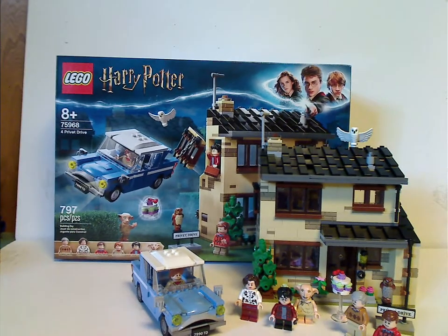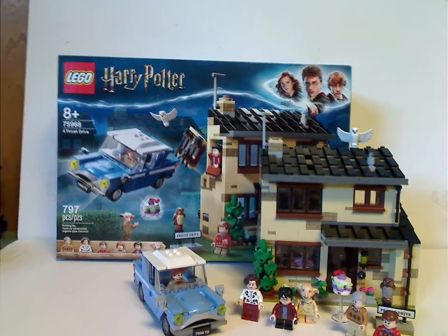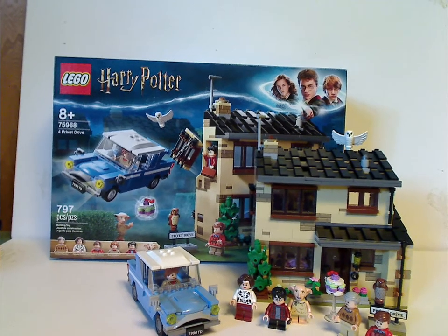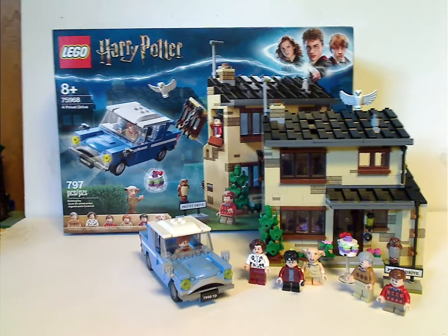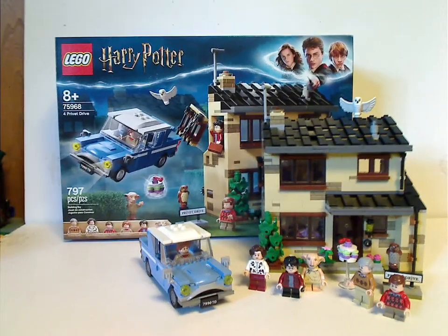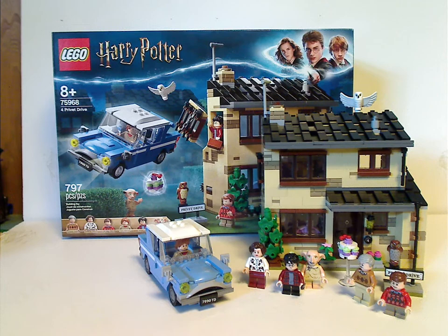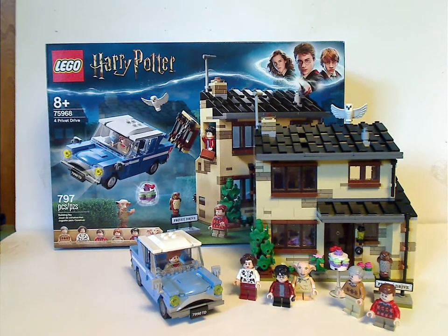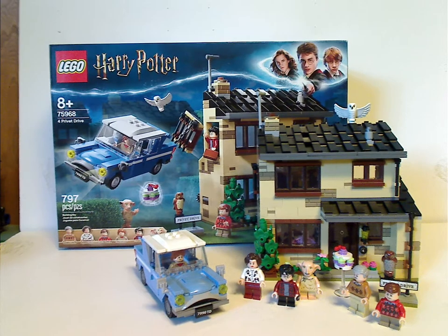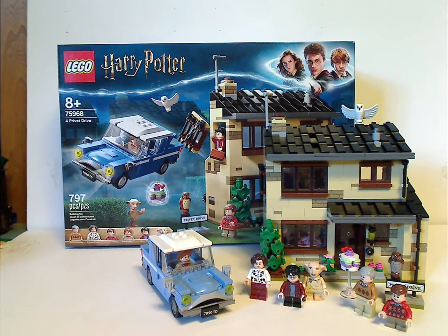The window-pulling-out feature works great, and the letter drop-down feature is also great — so this is pretty much almost perfection for that. If you're looking to get this set for your collection, definitely pick this up. And if you're looking to add some Harry Potter theme into your LEGO City, also definitely pick this up.